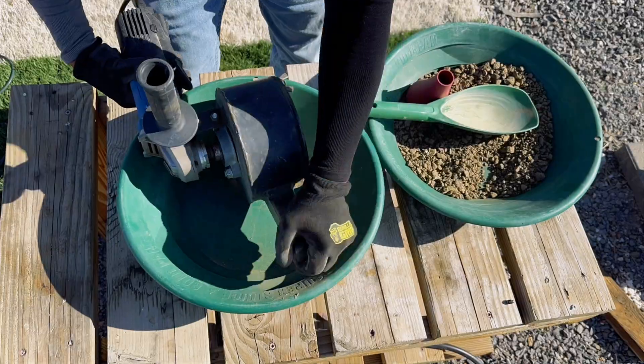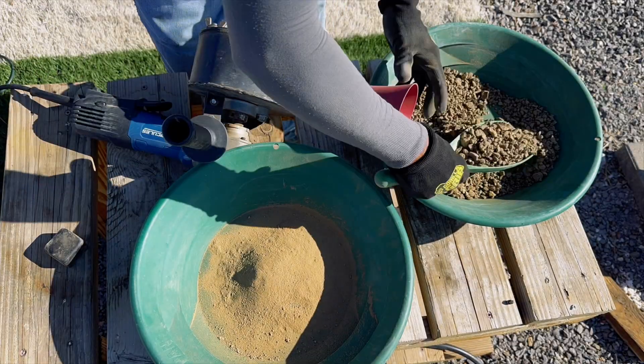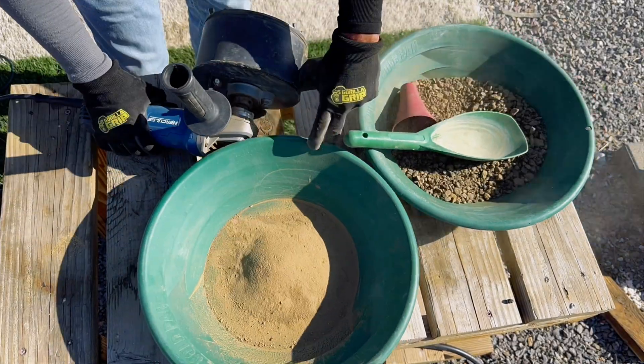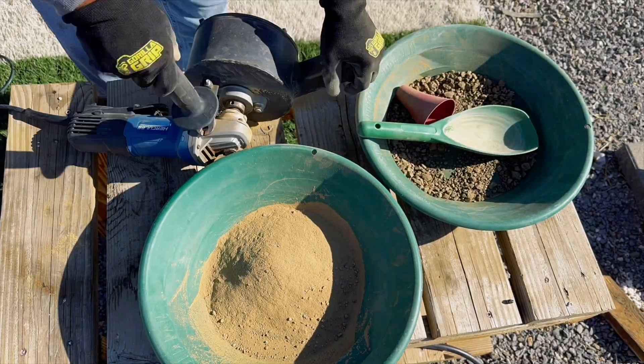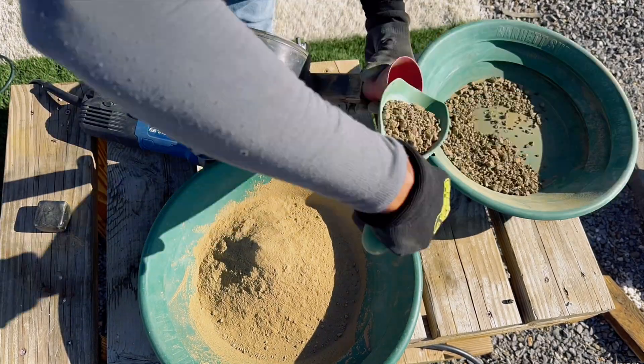I am now going to crush the material that did not go through the quarter-inch classifier. This material is basically dried mud.